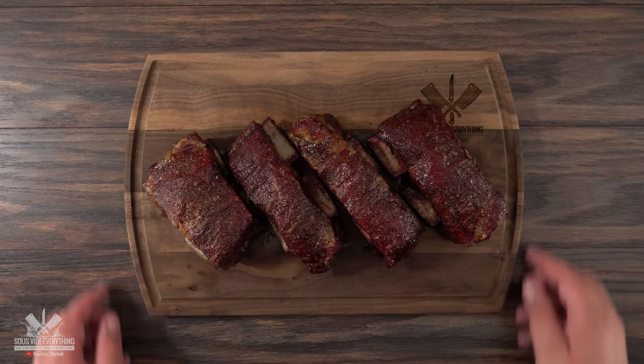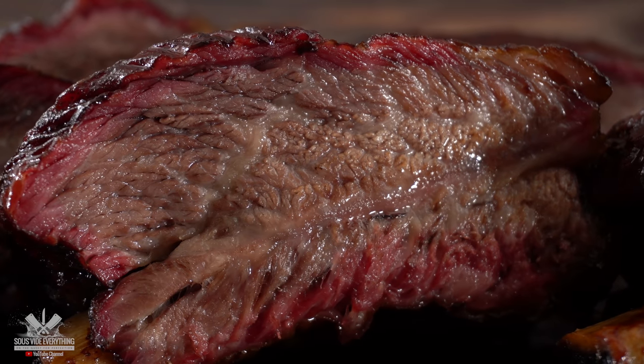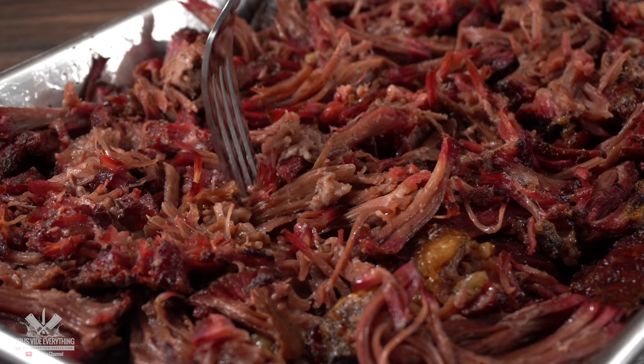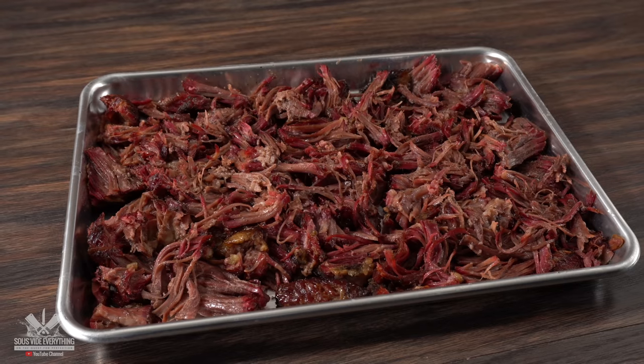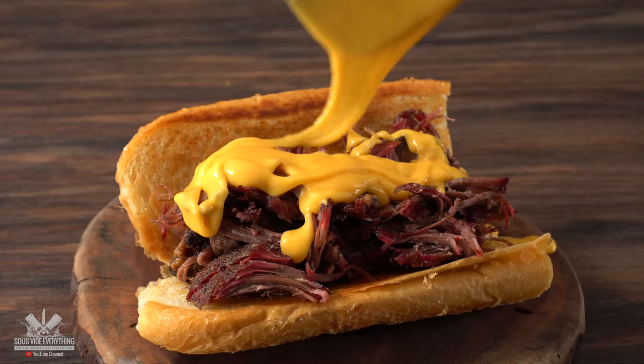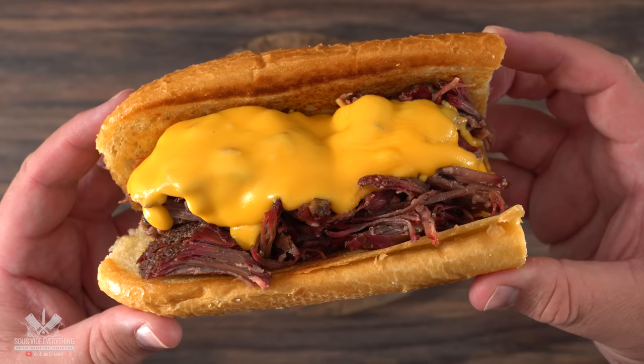Here we have some beautiful smoked short ribs — man, this thing is delicious. Not only is it nice, fatty, and smoky, it is one of my favorite meats to eat. Today we're going to pair this up with an incredible Philly cheesesteak. Come on now, is there any way that this is not going to be delicious? Well, let's find out right now.